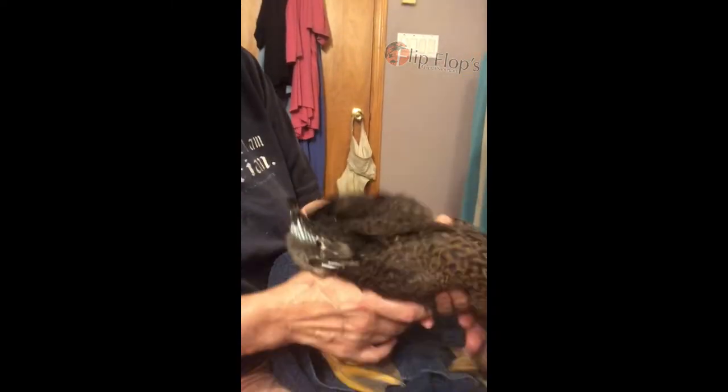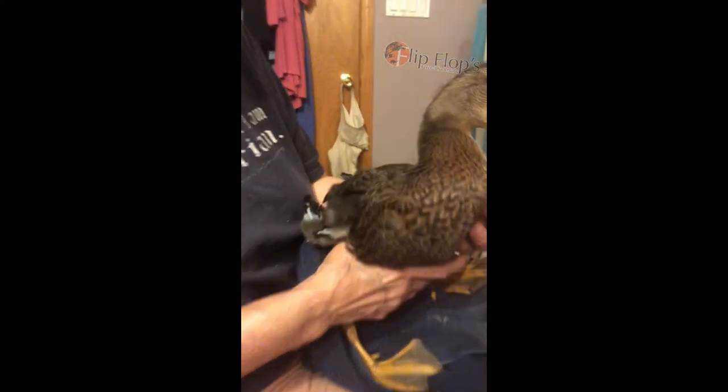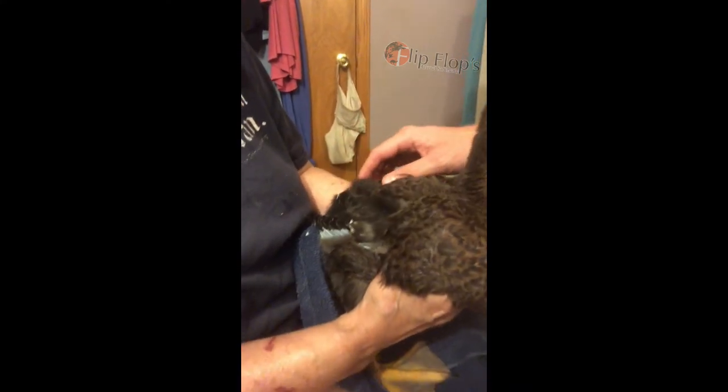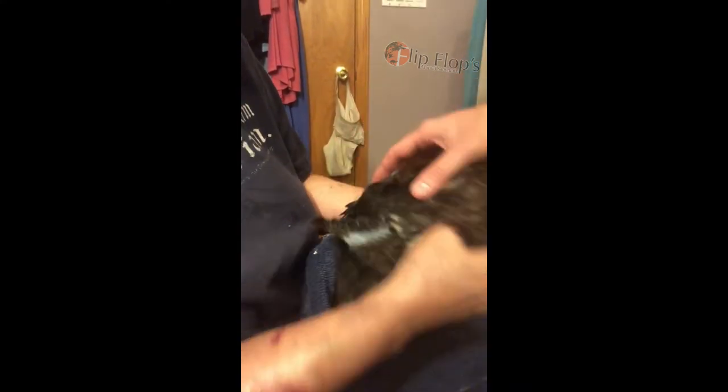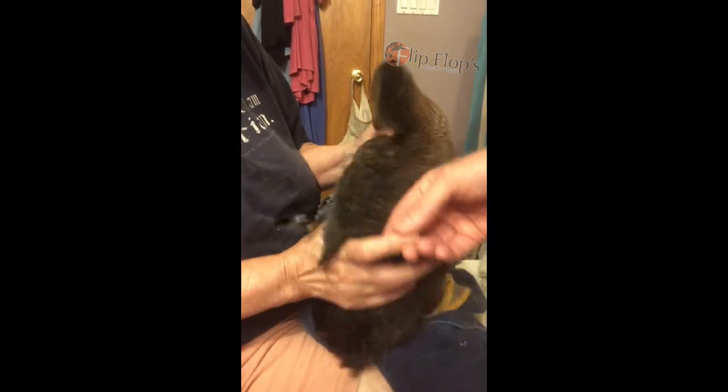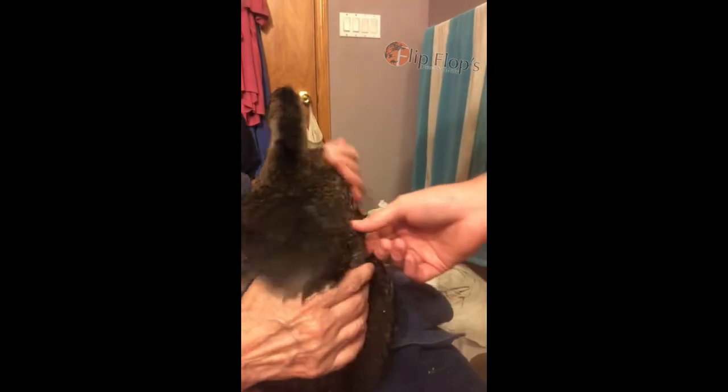So we noticed that Puddles here is starting with some angel wing. You can see the tips of his wing tuck outside instead of fold up under like they're supposed to. We think we caught it early enough, so we're going to go ahead and try to correct that.